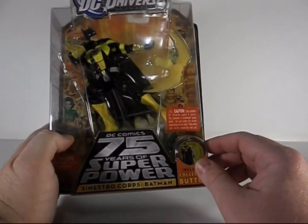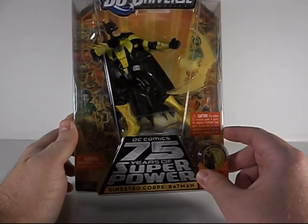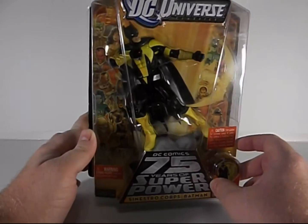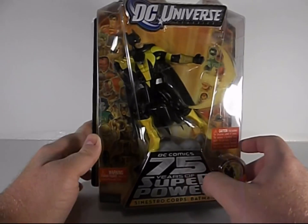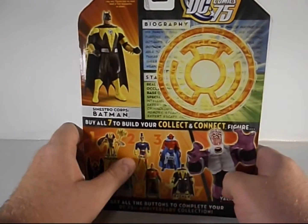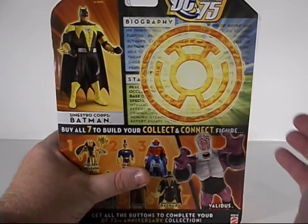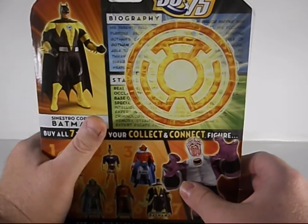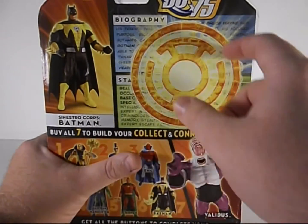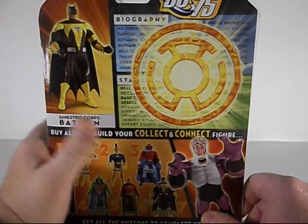It has a collector's button right there. Some warnings — not suitable for children under four years old, sharp parts, choking hazard, so you don't put this weapon in your mouth. Now he's got this nice biography; somebody took the time to write it all up, and then they've got this yellow Lantern Corps symbol burning over it so you can't even read it. So I don't know what to tell you.